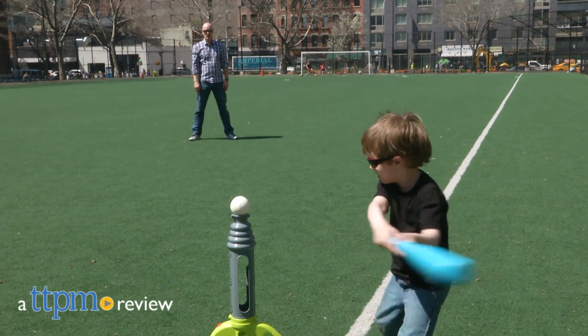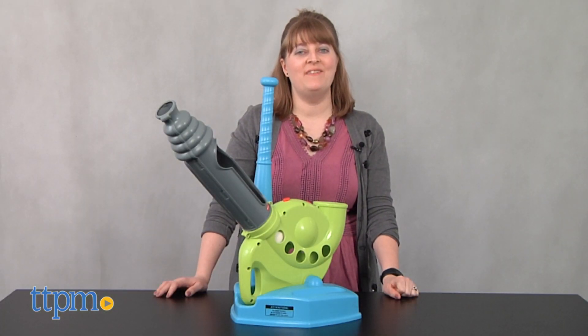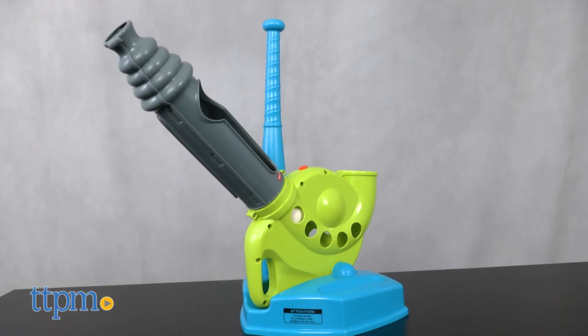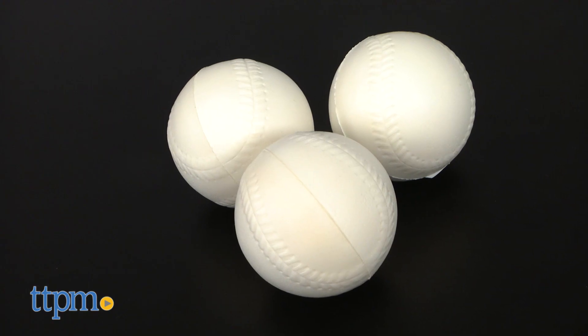This gives kids three ways to practice their swings. Hi, I'm Laurie from TTPM and this is Fisher Price's Grow to Pro Triple Hit Baseball. It includes the battery operated trainer, a plastic bat, and three foam baseballs.